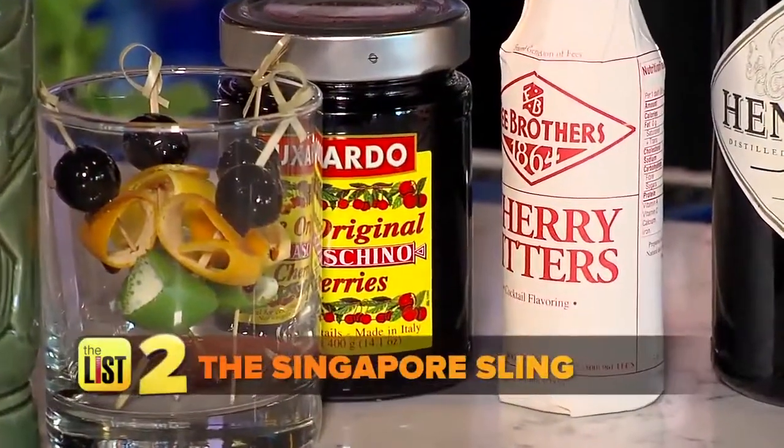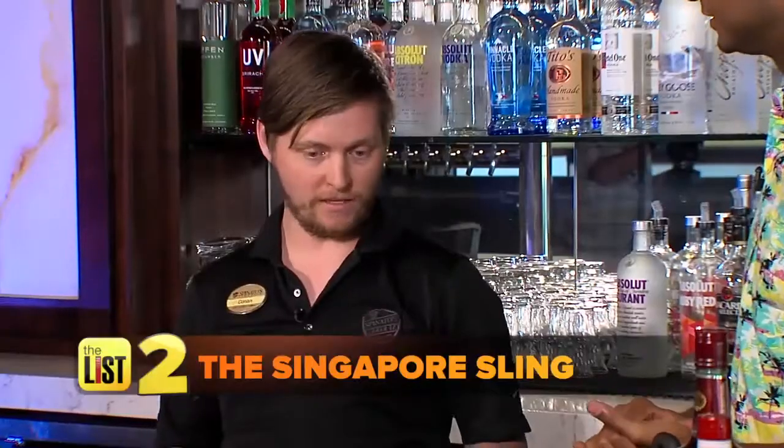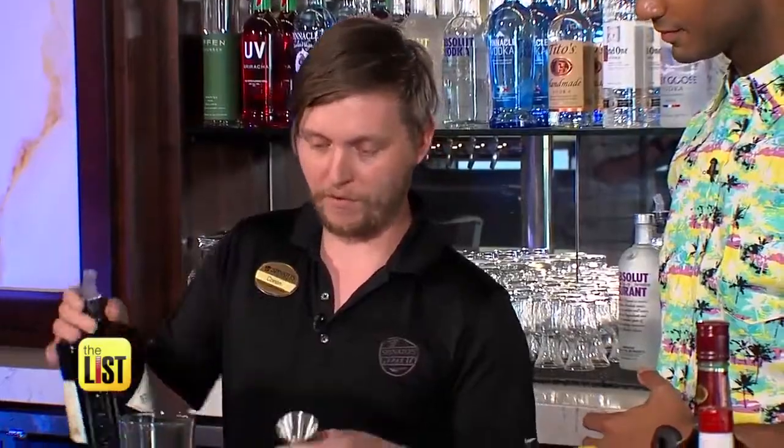Next tiki drink, the Singapore Sling. The Sling is an old English drink. So how do we make it? We're pouring the Hendrix Gin — it's got a pretty nice personality.